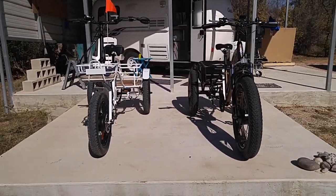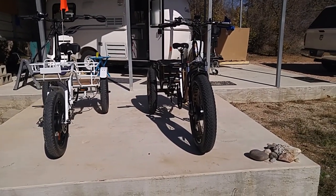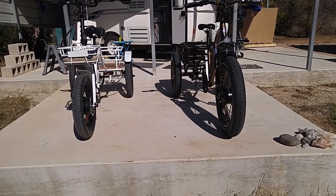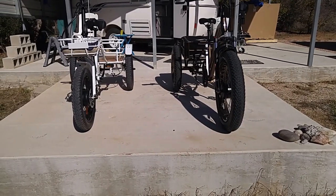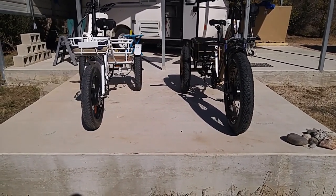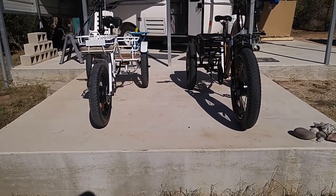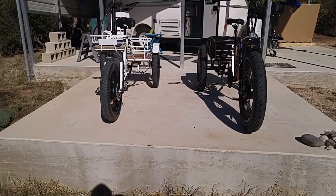There is a third trike — it's smaller and just $1,500. It came from ElectricTrikes.com and would be perfect for somebody who just wants to drive down the street. You can actually drive it in a grocery store because it has a narrow rear footprint — you can get it through a doorway. Check it out on ElectricTrikes.com.